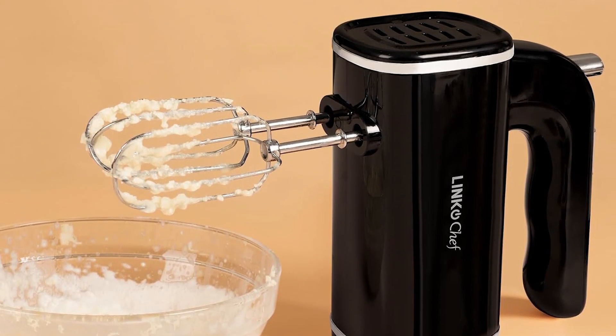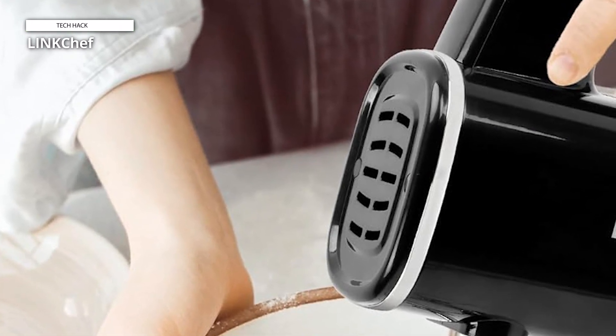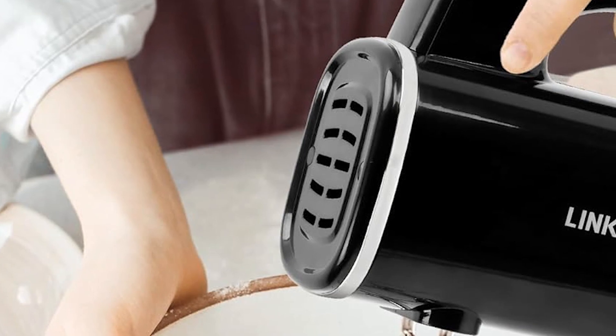Utilize the low-speed setting for blending dry ingredients with liquids, the medium-speed setting for mixing cake flour, puddings, or batters, and the high-speed setting for whipping cream, egg whites, or heavy dough.